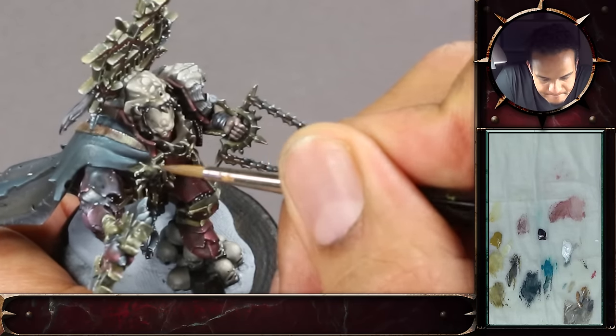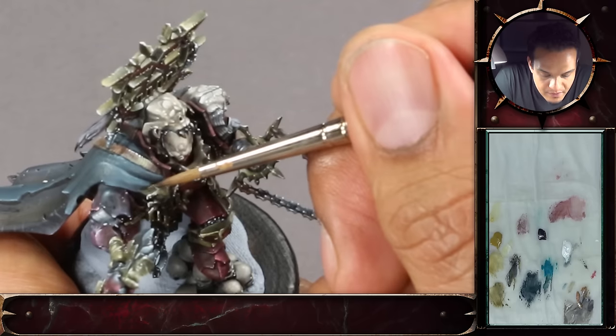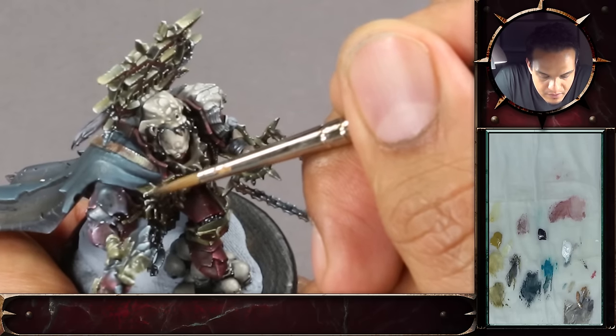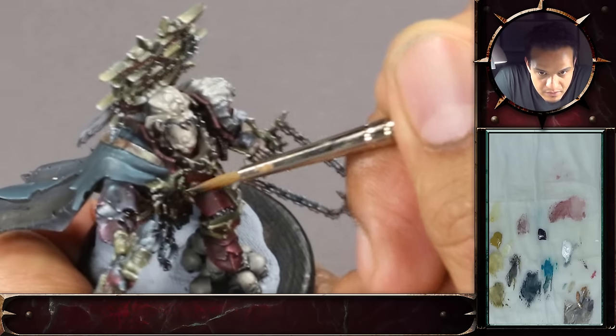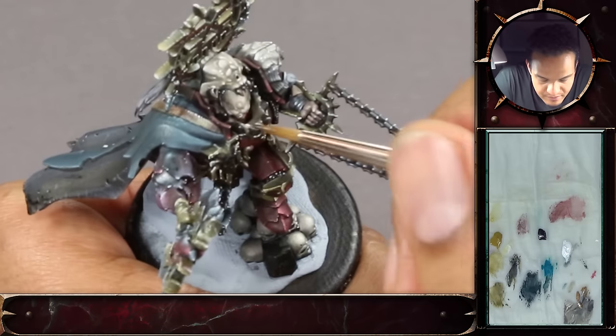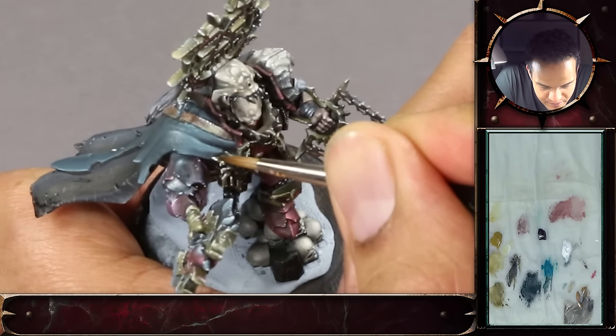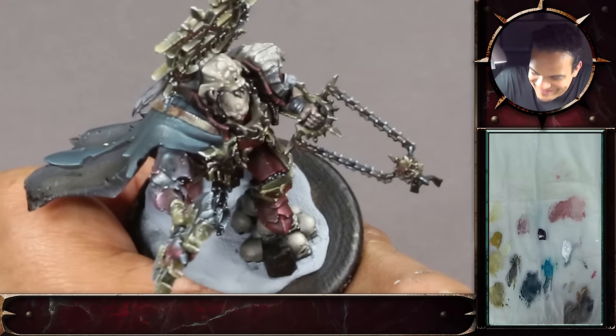If that does happen, you could fix it with some more of the base tone. Something that was taught to me by Kyle from Mr. Lee's Painting Emporium — his saying was: just chill, don't worry. It's only paint. You can always paint over something.